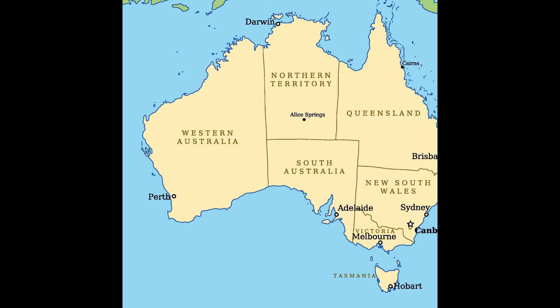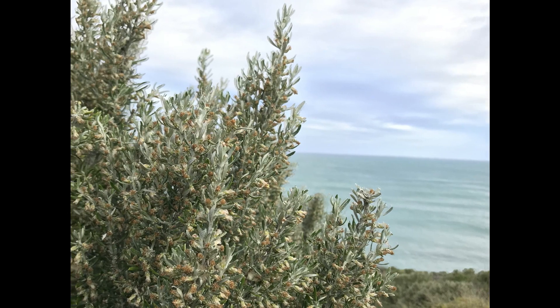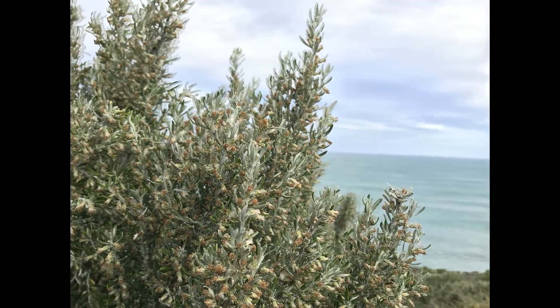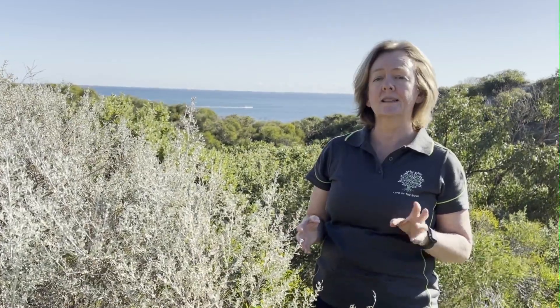I'm standing on a coastal dune to the north of Perth, the capital of Western Australia, and I'm on Noongar Whadjuk country. This plant is commonly known as coastal daisy bush or coast daisy bush, sometimes called native rosemary. I don't know the Noongar name for the plant, so if you know, please write in the comments below — I'd love to find out.